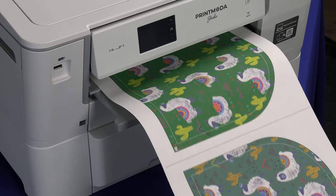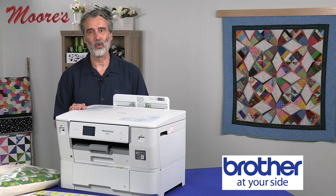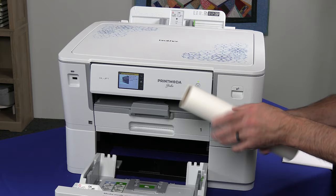Now introducing Brother's Print Moda Studio. Hi, my name is George Moore, owner of Moore's Sewing Center in Southern California. Brother has done it again — they have created a fabric printer that prints on 100% cotton rolls as well as single sheets.